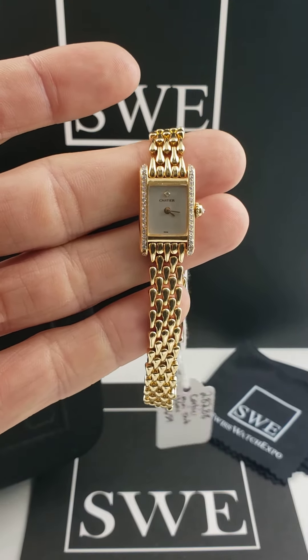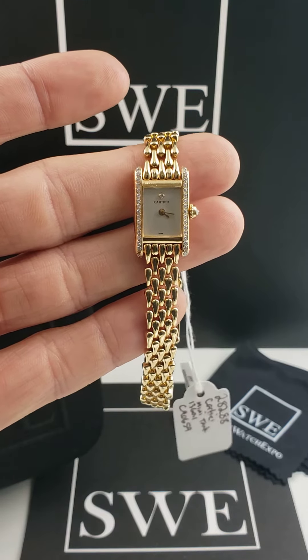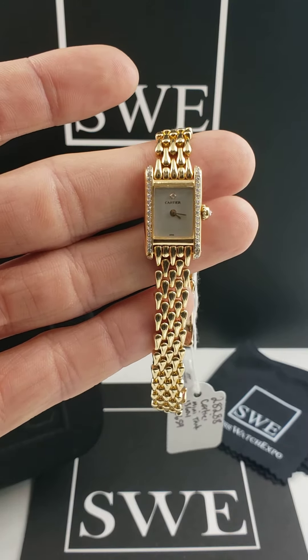And of course, if you want to come check out the full details of this watch, you can come to SwissWatchExpo.com, type in the search bar the stock number 28288, and it will bring up all the details.